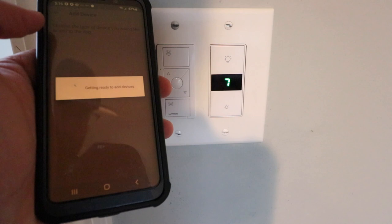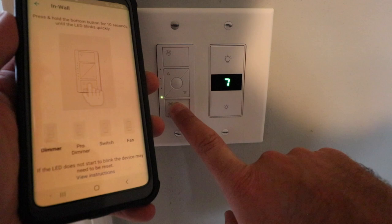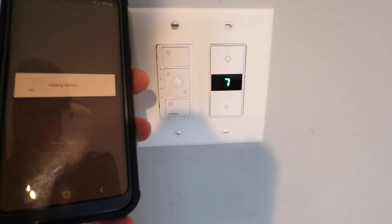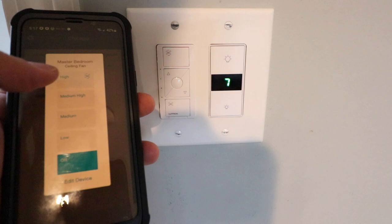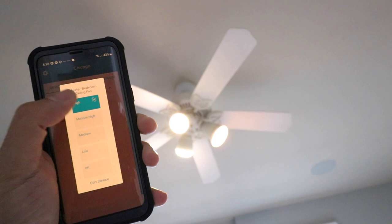Now we click 'Add a Device' at the top. We're installing a fan control so we pick the top option. It says hold the bottom button for 10 seconds to connect the device. Now our device has been found and we just need to pick a room. I click 'I'm done adding devices.' Now the ceiling fan populates and we can turn it on and off from the phone or adjust the levels. Now we've got the fan there, the lights are turned on, and I can control it from the phone using the Lutron Caséta app.